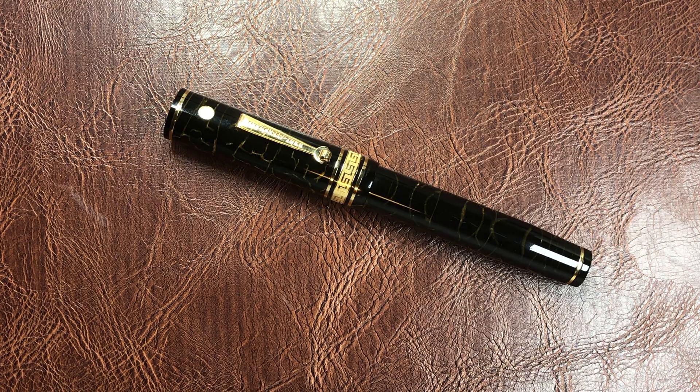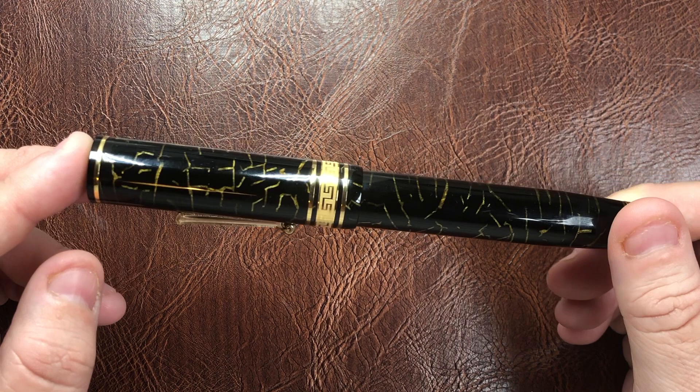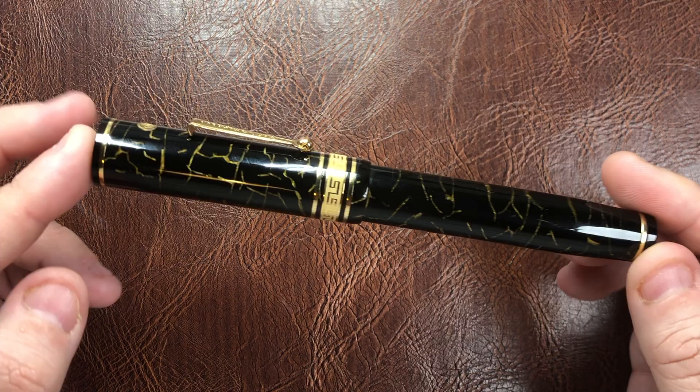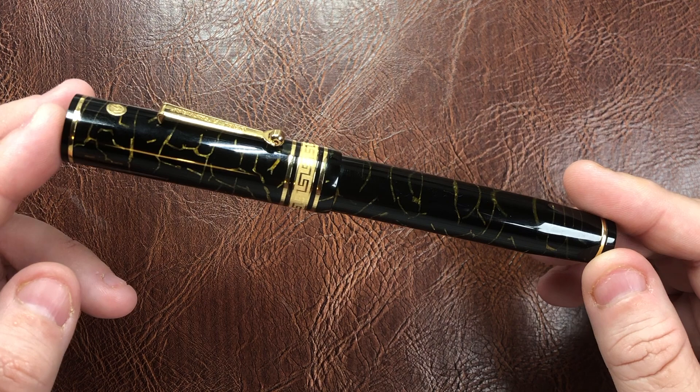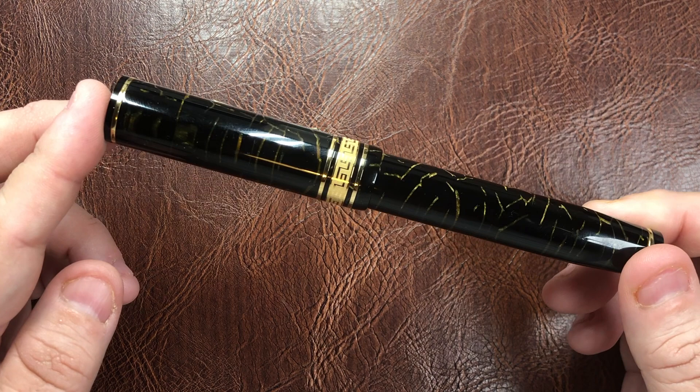Hello and welcome to another pen video from me, Penultimate Dave. I have here today a modern Wahl-Eversharp, which I was able to pick up at the London Pen Show from my good friend John Foy at St John's Pens. This pen will be going back to him, so there is a caveat: I won't be inking this pen up and won't be doing a writing sample, as I want to respect that.